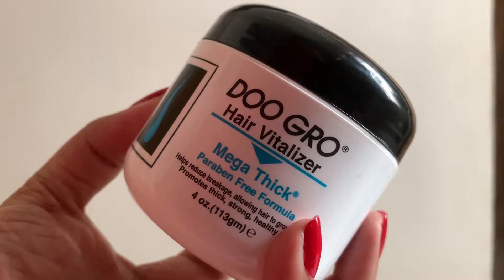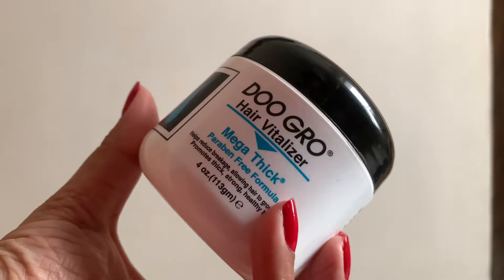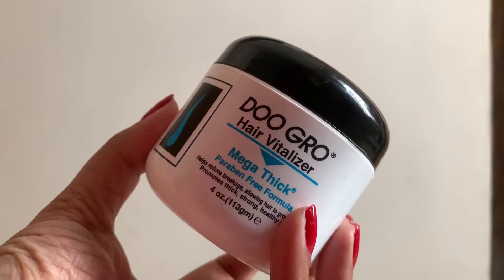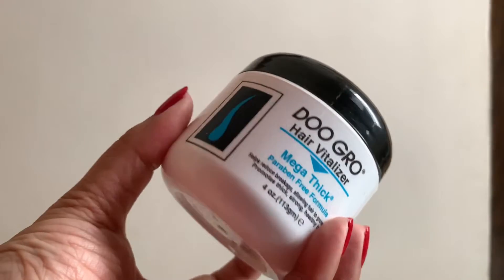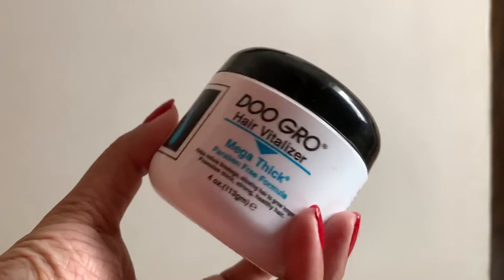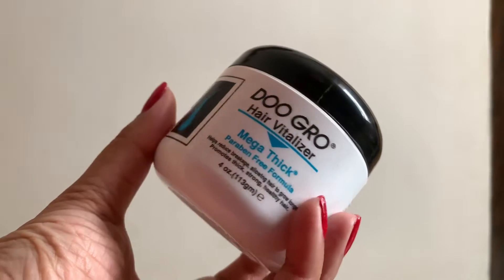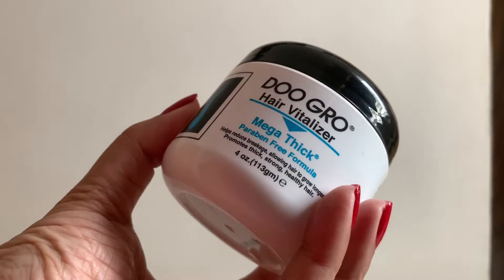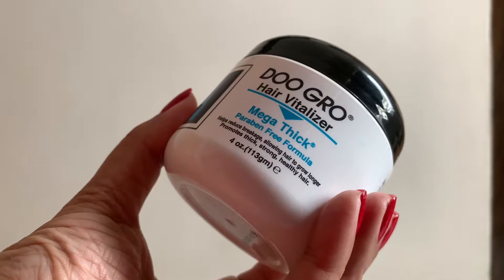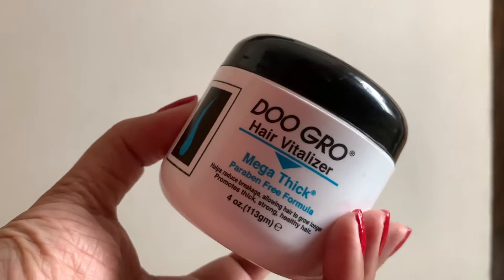Welcome to my Do Grow Hair Vitalizer review. This is a product I bought a couple of months back and it got out of my mind to use it because my other product was unfinished. This product is quite interesting — what I was expecting, it's not like that. The job of this product is actually thickening your hair. It's a paraben-free formula and helps to reduce breakage, allows your hair to grow longer, and promotes strong healthy hair — that's what it claims.